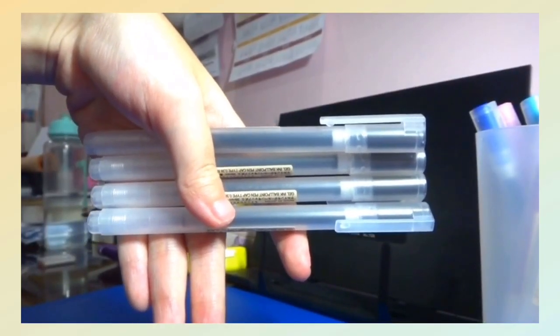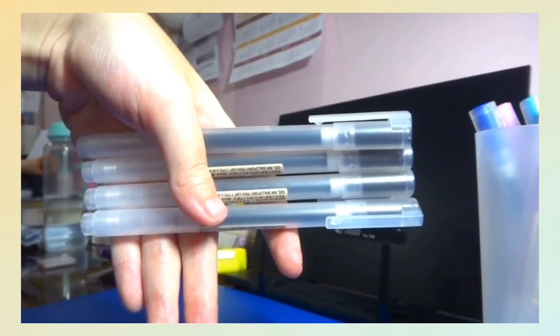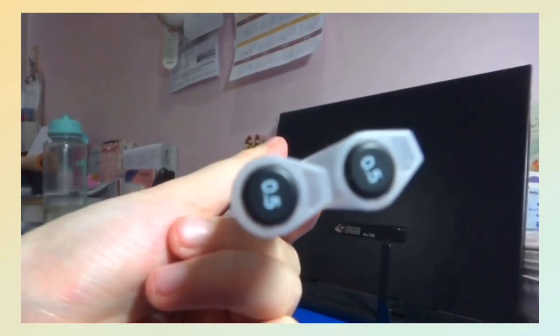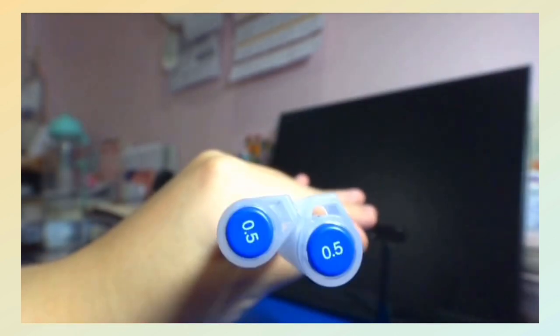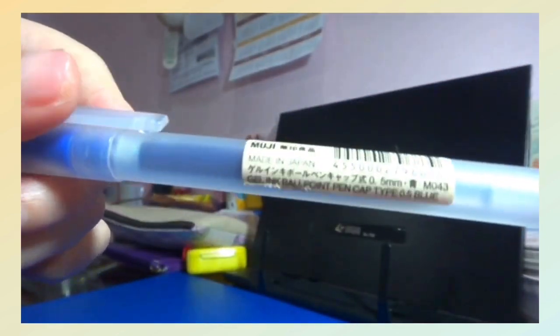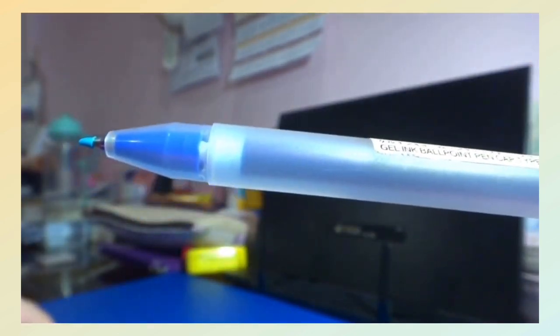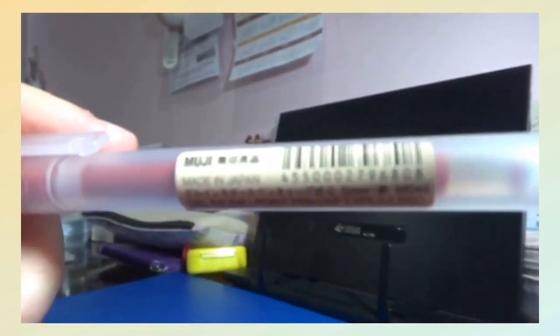Next, I have four black Muji ballpens that come in the sizes of 0.38mm and 0.5mm. I also have two 0.5mm pens in blue and two red Muji ballpens in the size of 0.5mm.